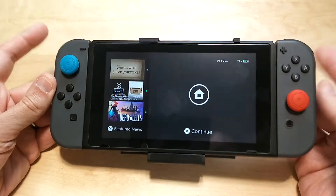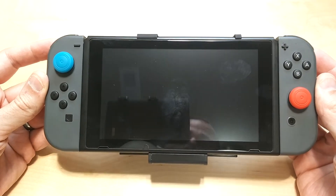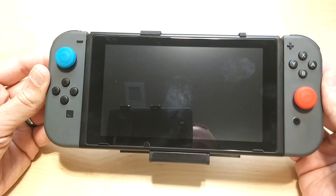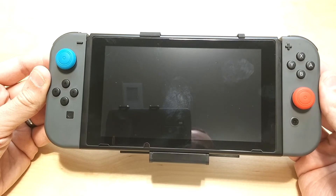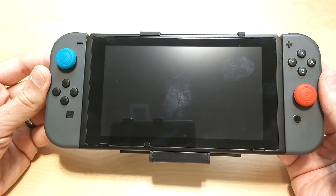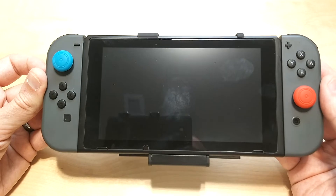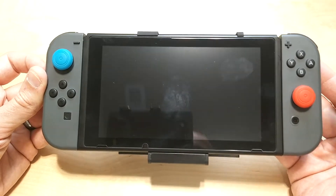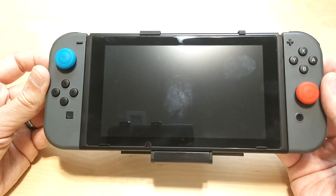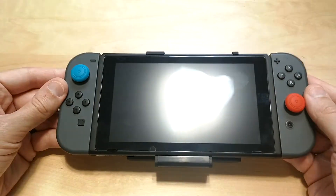With the Joy-Cons connected to your Switch, they charge when connected to the console. I charged the Switch from 3% all the way to 70% using this battery starting at 100%, while charging both the Joy-Cons and the Switch at the same time. So you'll get about a 70% charge out of this battery. Of course, if you take the Joy-Cons off, it will give you more charge for the main Switch.